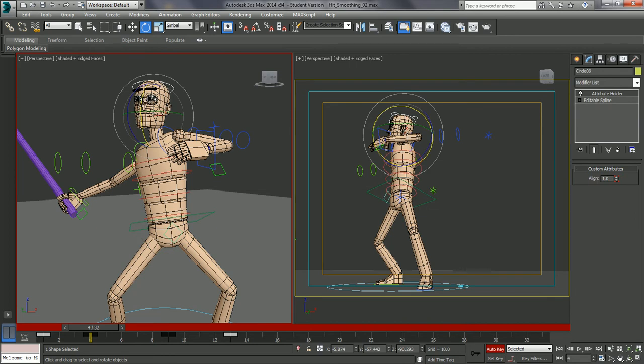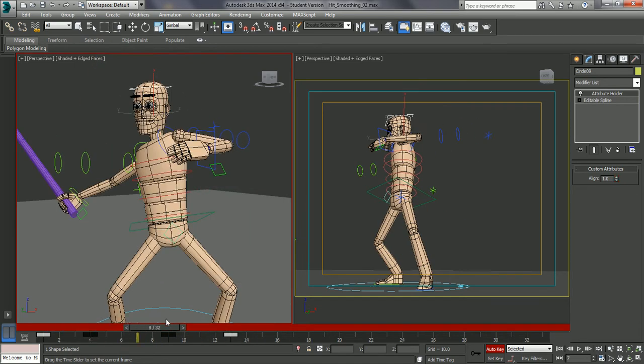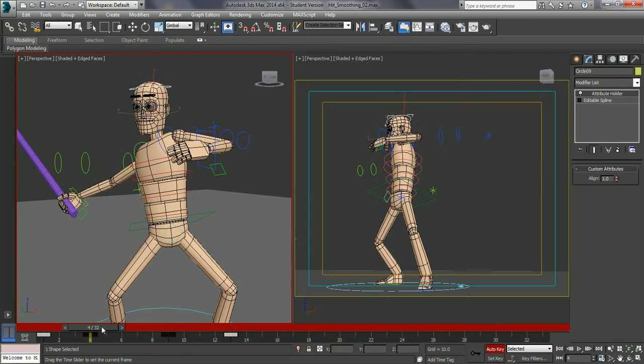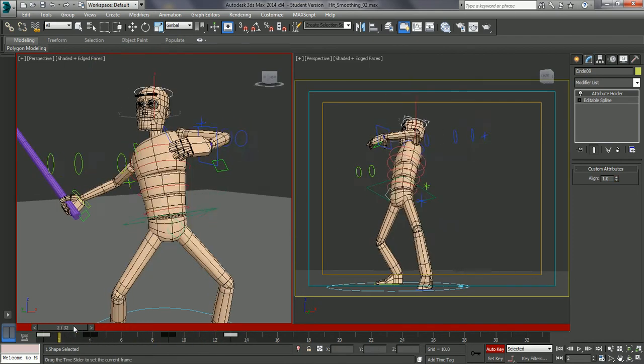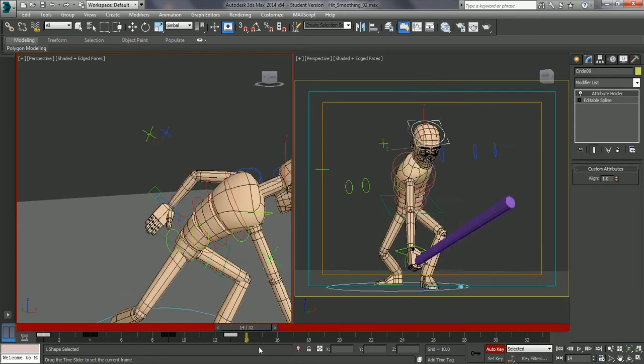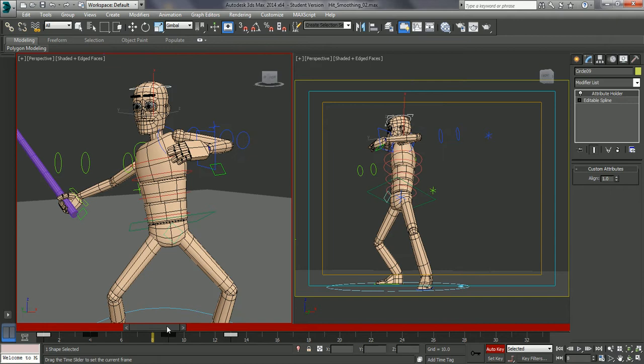Bring the head down. So just twisting round the other way, just to give us a little bit of thought process before we go forward.